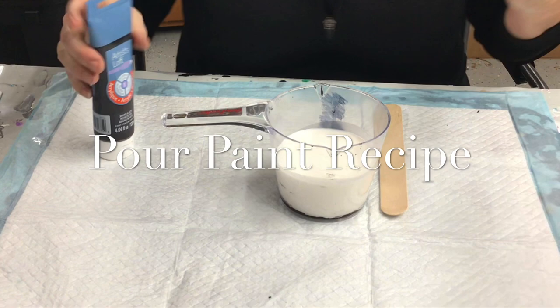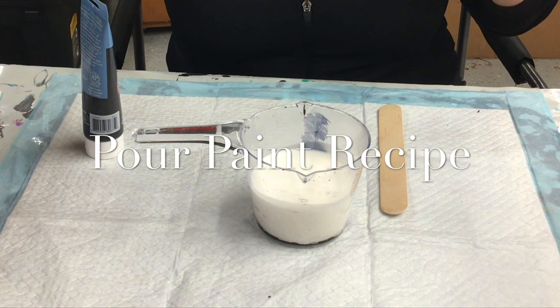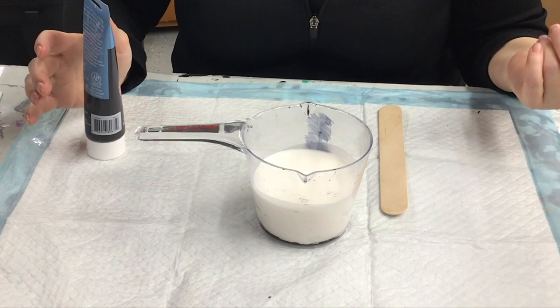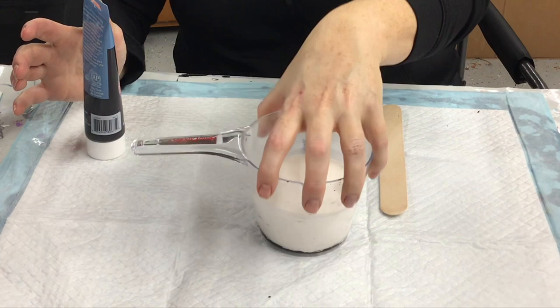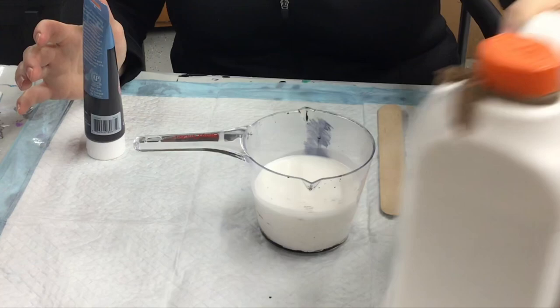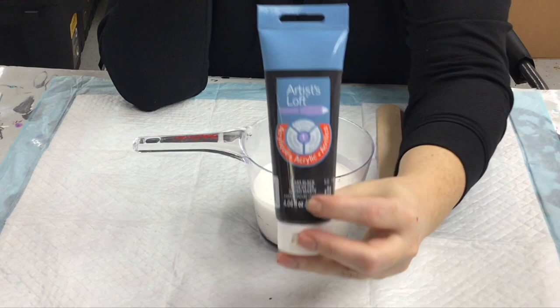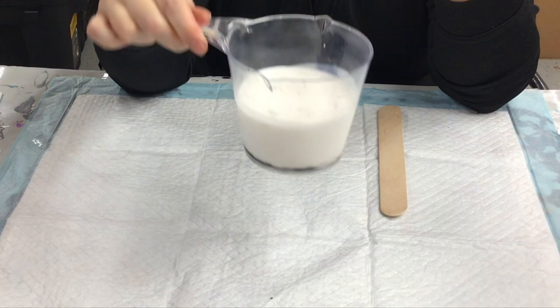Hey, what's up guys. I've had a couple of questions about my mixture, my recipe — everybody does it a little bit differently, but this is what I use. I'm just going to show you a really easy example. The drink-up is eight ounces: I use acrylic paint, four ounces to eight ounces of floetrol.